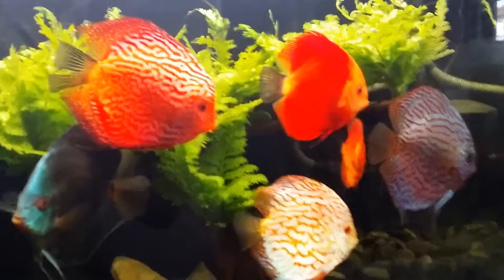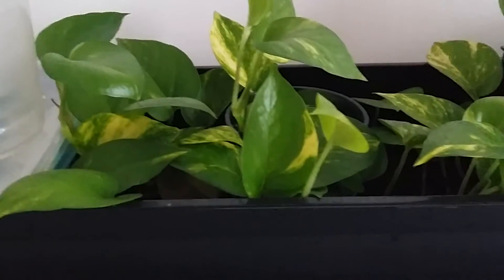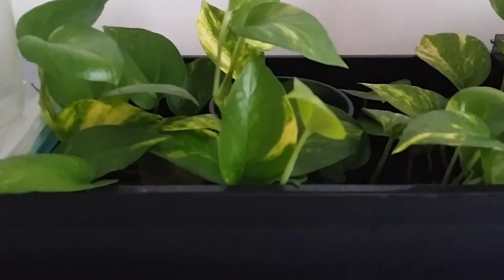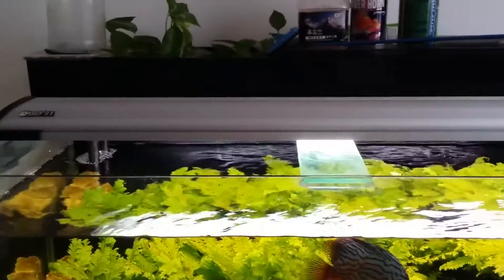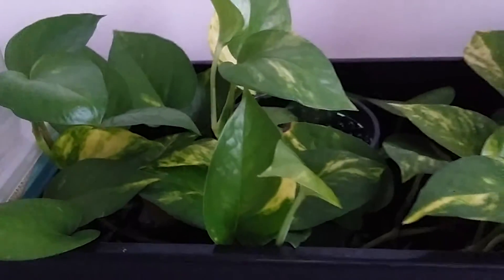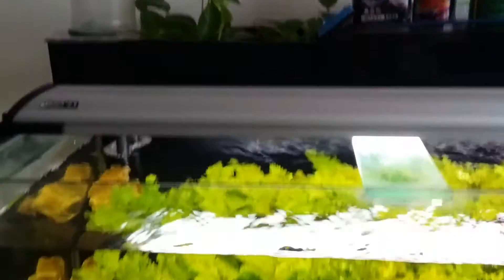One interesting thing I'm going to show you guys is that I'm actually using an aquaponics technique for this filtration. I'm basically using the overhead filter filtration, but to enhance the water quality, I'm actually adding some money plant into one of the mediums. Can you see over this area? Basically, why I choose this plant is it's quite hardy — you don't really need any sunlight for the growth of the plant.